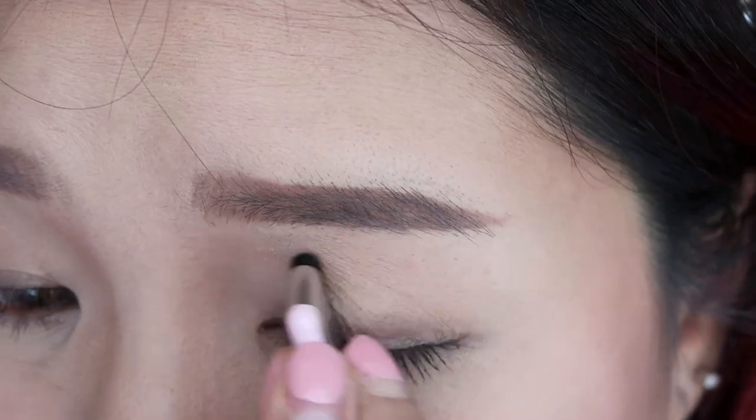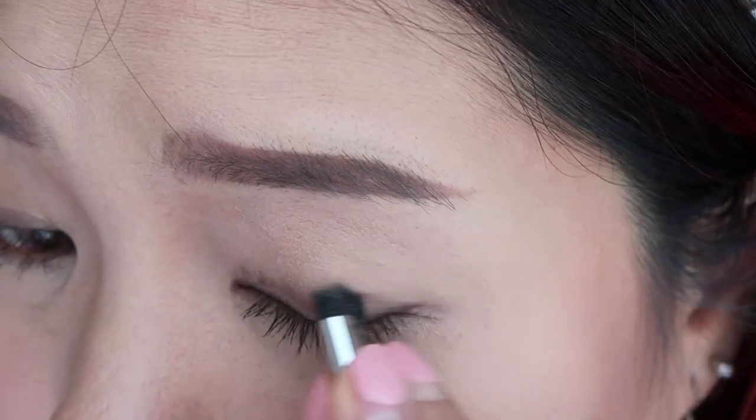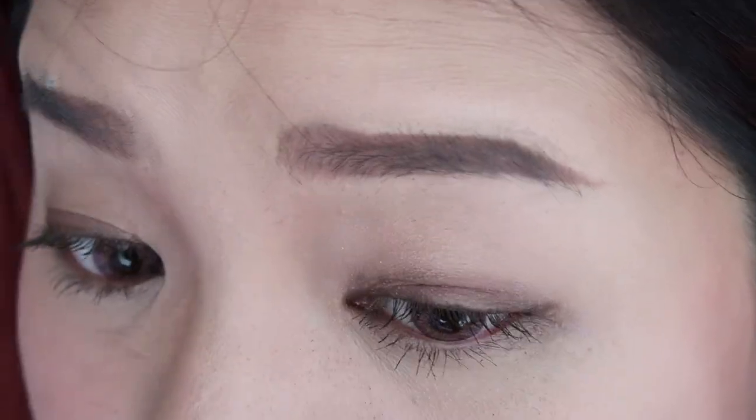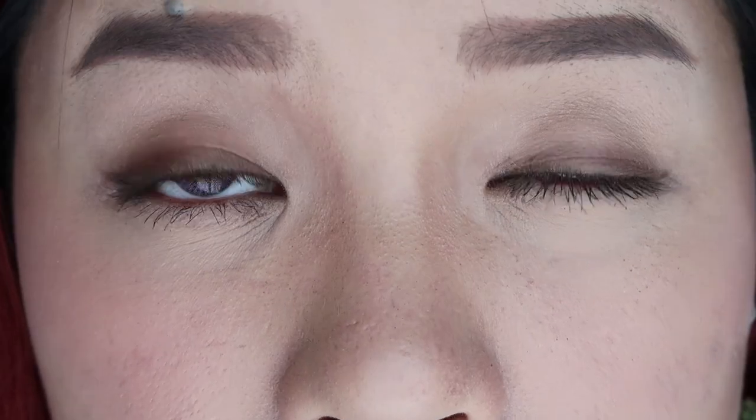I'll do a close-up on the left eye. This is how it looks like. Let's apply some darker shade at the bottom.